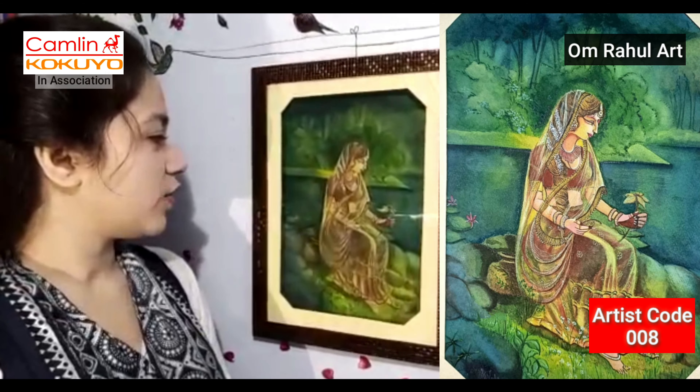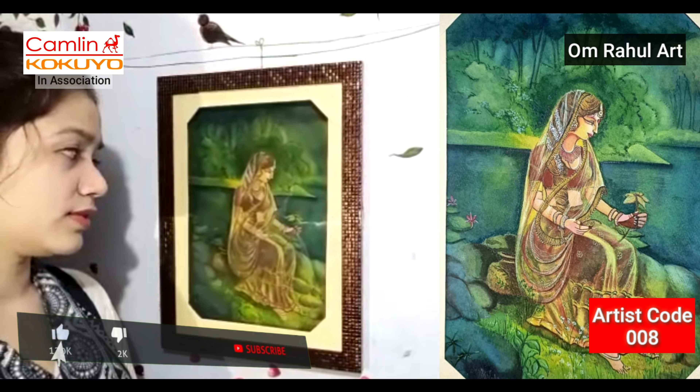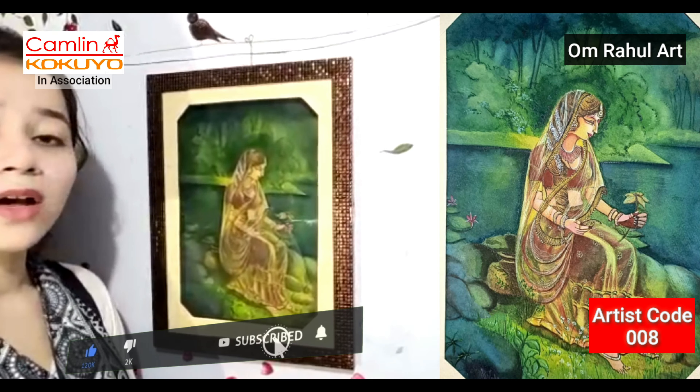If you can see the painting, you will see that there are flowers in it.